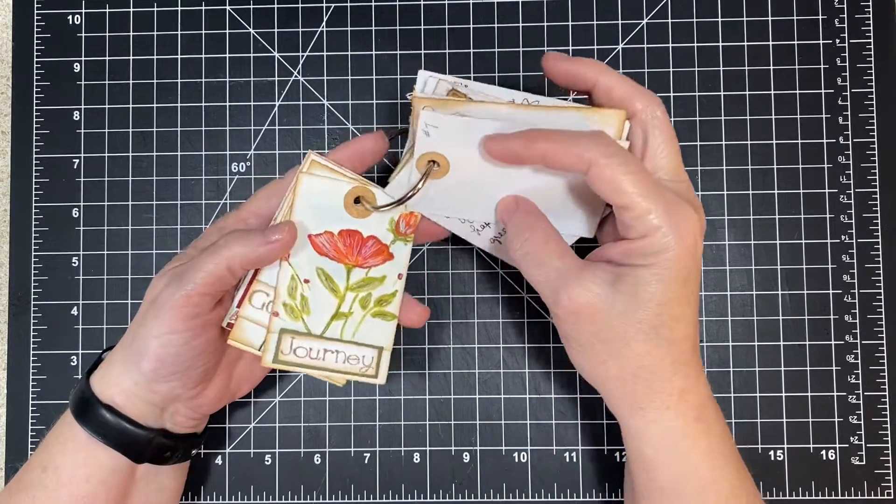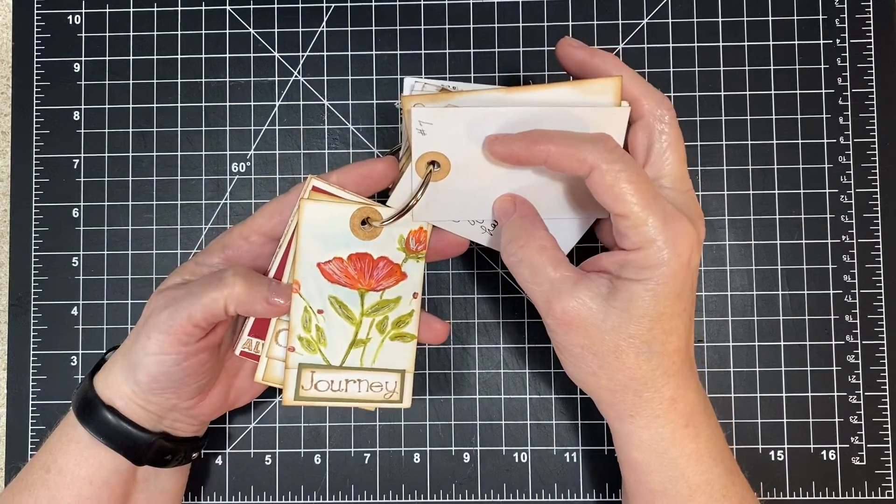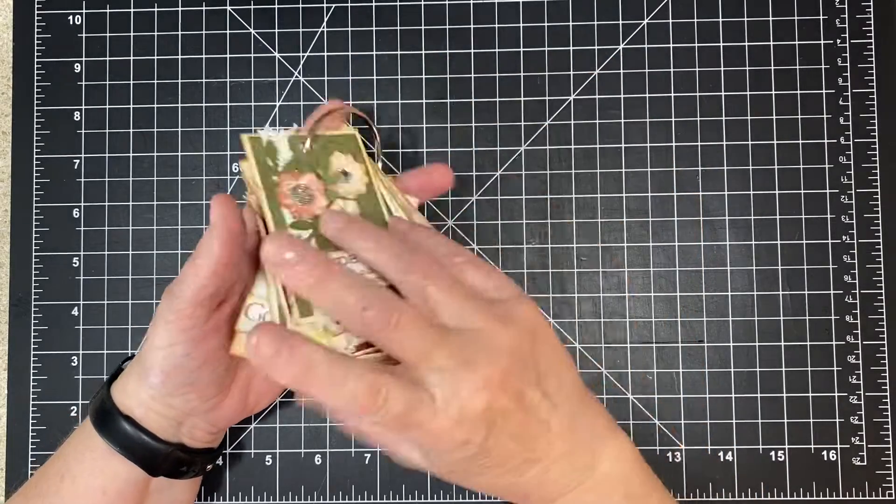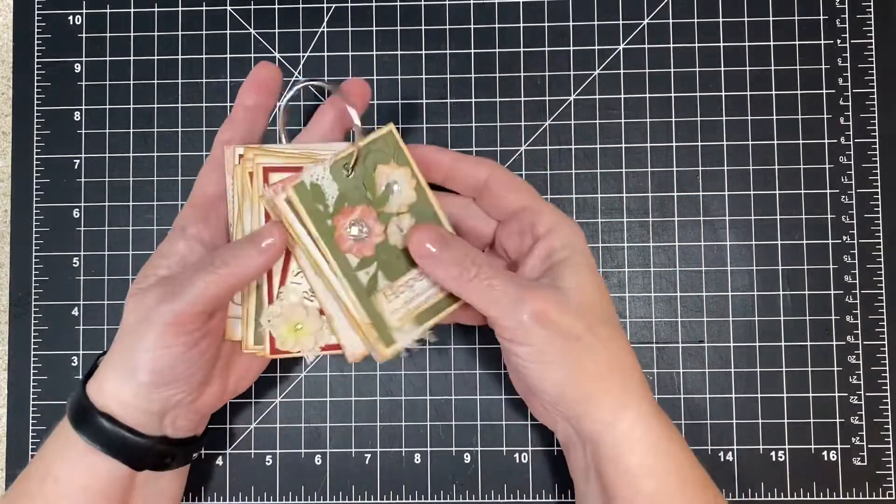But there's some that I even watercolored. Like, that's a watercolor I did, and that's a watercolor I did. I made all of these.